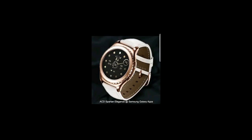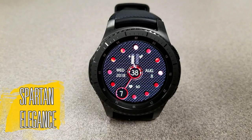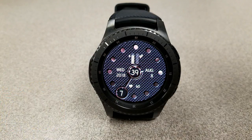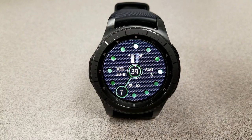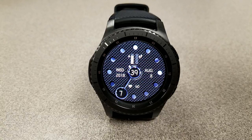Let's go have a closer look at these two faces called Spartan. The two watch faces I'm going to show you today are very similar in terms of features, layout, and functionality, but you will see a big difference in the actual color themes. The first one is called Spartan Elegance, and it has a really nice textured background that, as the name suggests, adds a look and style of elegance to the face.